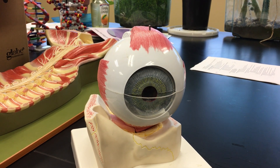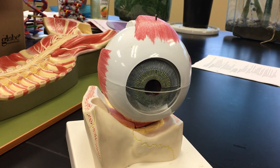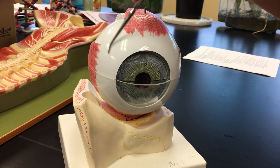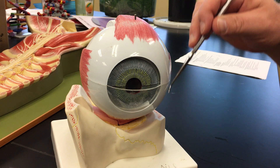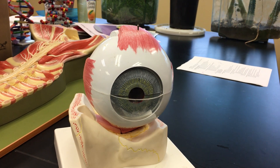The fibrous tunic is basically made up of two structures and then a junction between them. The white of the eye is the major part of the fibrous tunic. It is referred to as the sclera — it's all this white stuff, and it has a sort of rubbery texture, but it's very tough and provides the outside framework of the eye to protect what's inside.